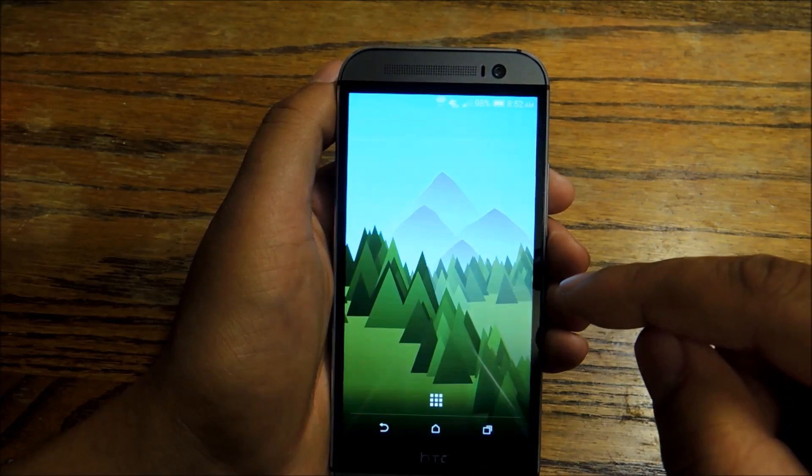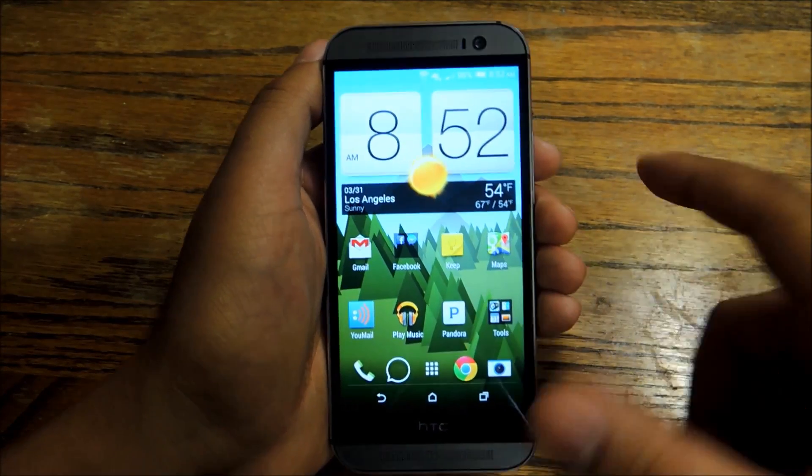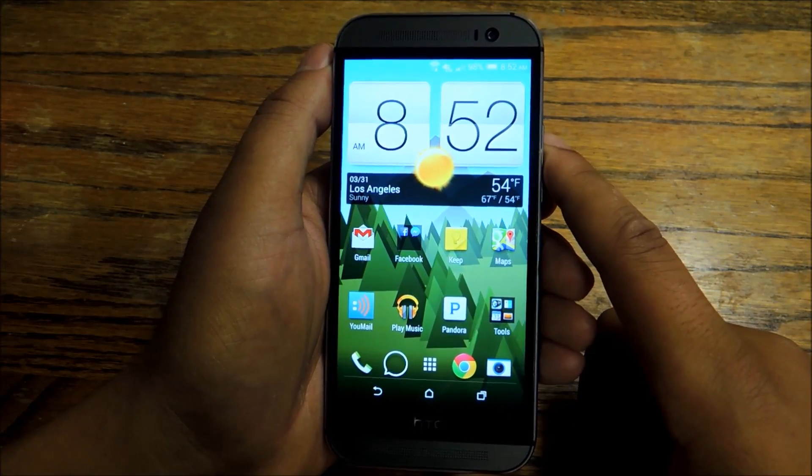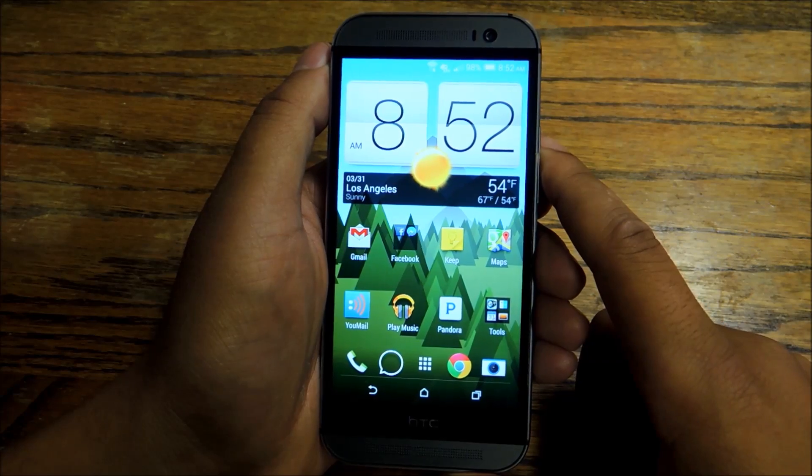So these are just some of the features that you can use on your new HTC One M8. For the full tutorial, check out HTC One Soft Modern. Don't forget to like, comment, and subscribe. Thanks a lot.